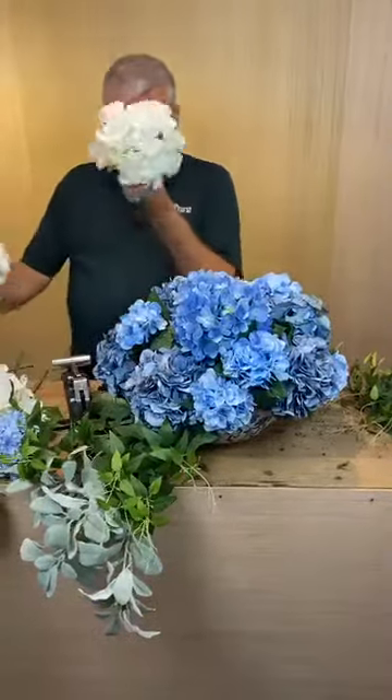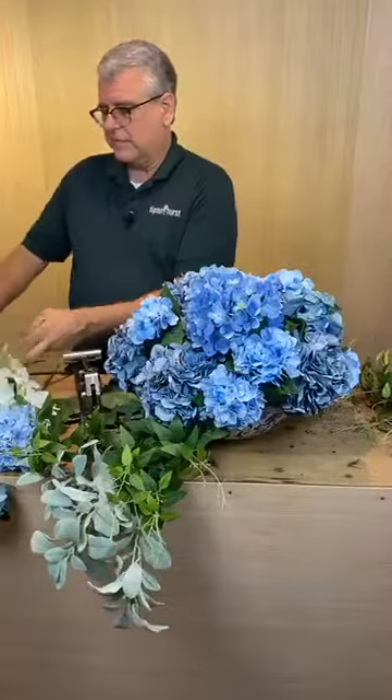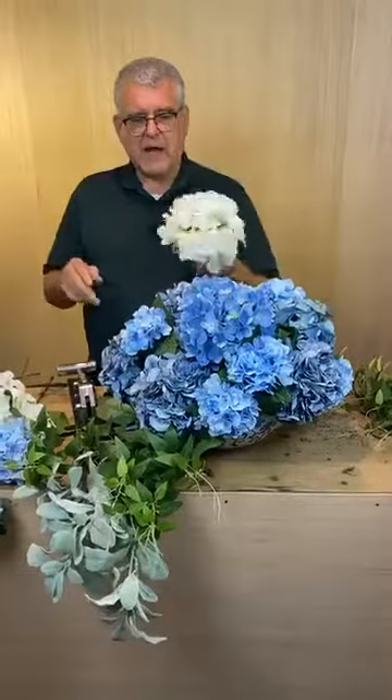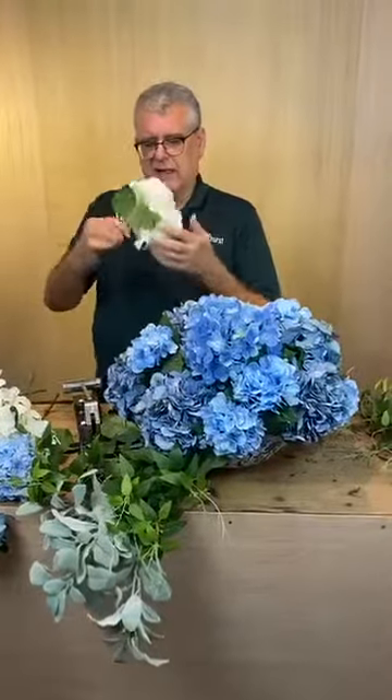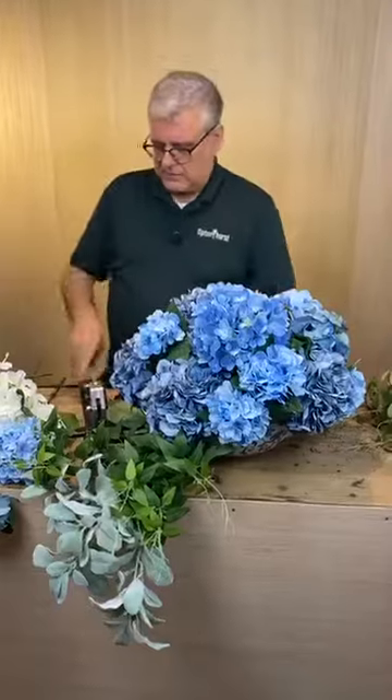This is a less expensive hydrangea — it's $10, which would be $5 on sale. For the size, it's a great value. The only downside is it's got this really wacky color in the middle, so I'm definitely going to use these deeper so you don't see that weird green in the center.